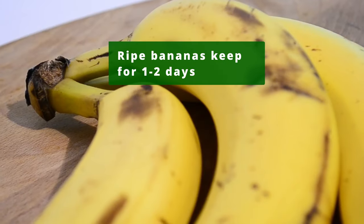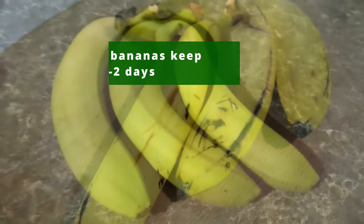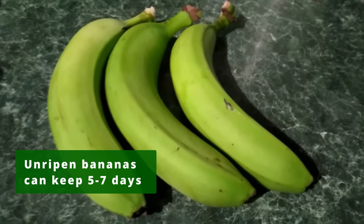Ripened bananas can stay at room temperature for a few days, while unripened bananas can stay up to a week before ripening.